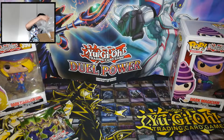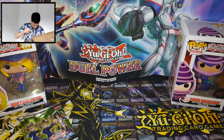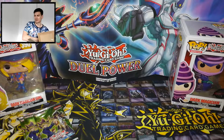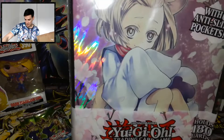Then we have some bubble wrap — air plastic. And guys, you wanna see this? Okay, now we gotta save that for later, but we have the Ash Blossom album.